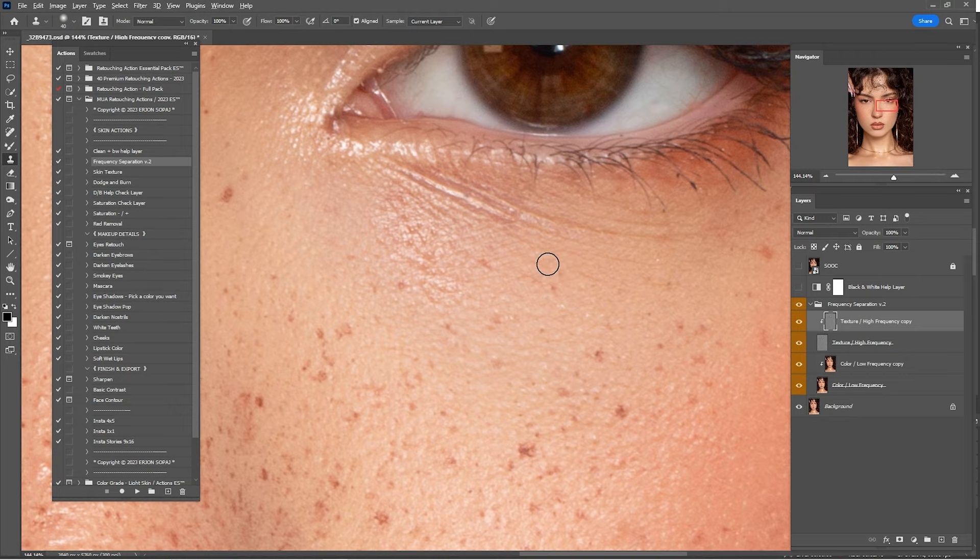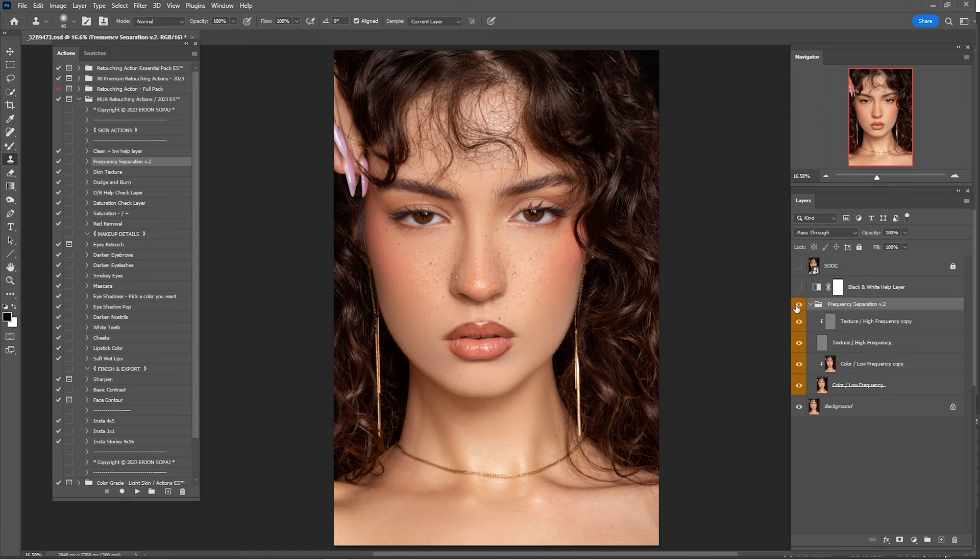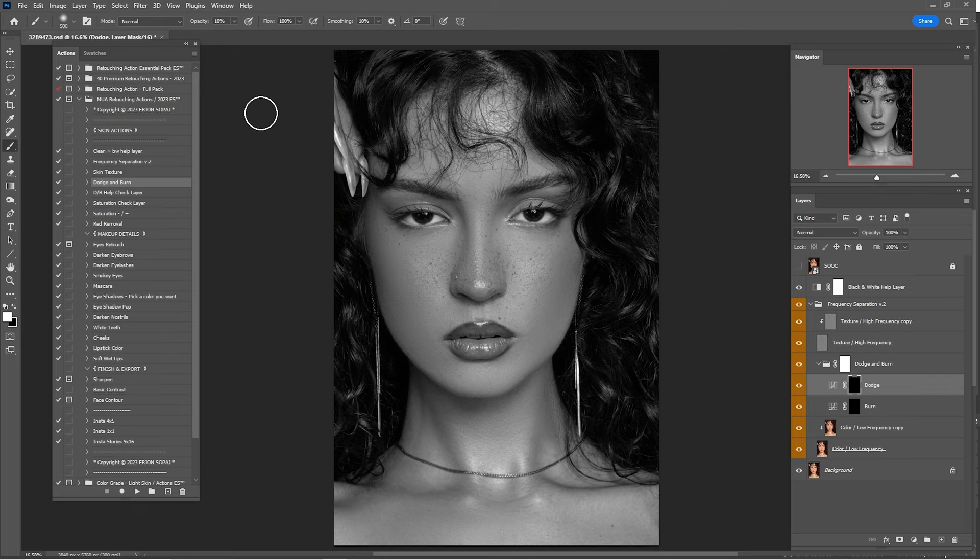We are going to reduce the opacity of the layer because it looks a bit fake. Here's before and after — I'll reduce it by 50%. Now check a before and after of what we've done so far. We're done with frequency separation. Now we're going to put some dodge and burn inside the frequency separation group, so just click Play on Dodge and Burn.